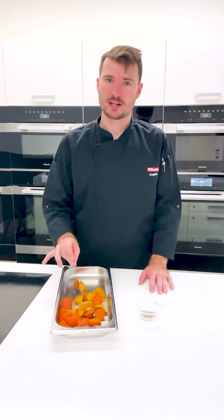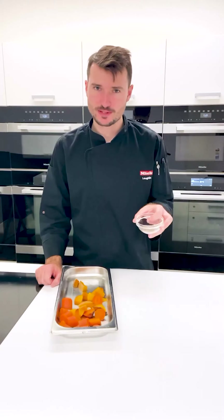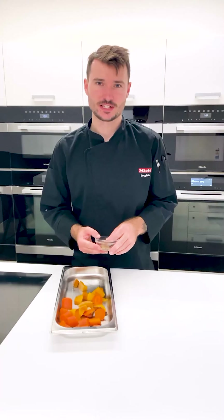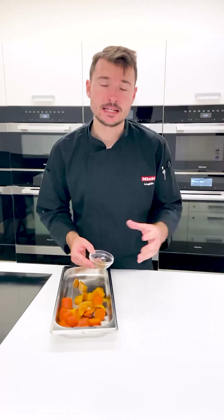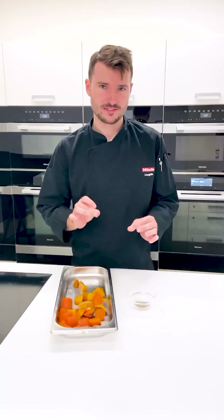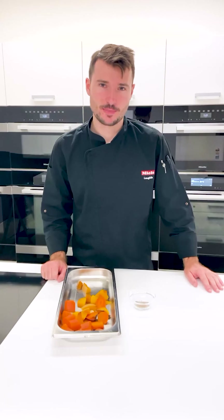I'm going to transfer this now to a blender or a food processor. I've got some toasted cumin seeds, and I know that I also have some mascarpone cheese and some tahini that I need to use up. So kind of add what you please, play around with flavours — whatever you think will work. We'll come back and serve this with the beetroot chips.